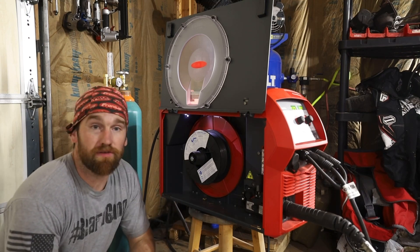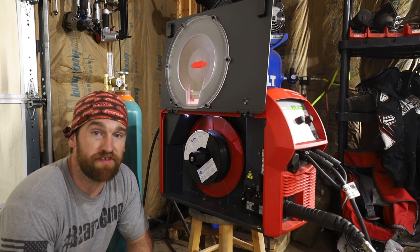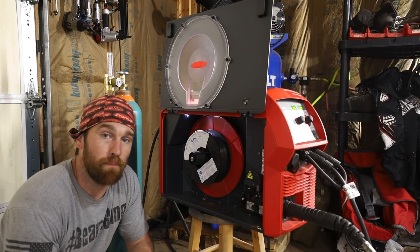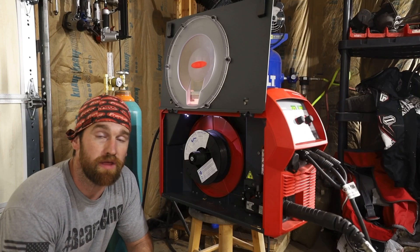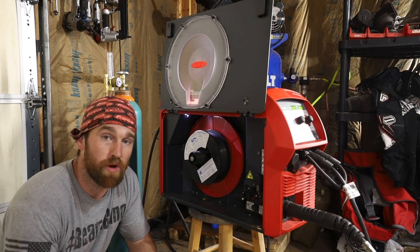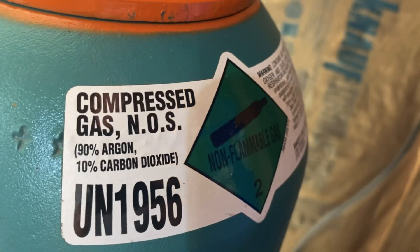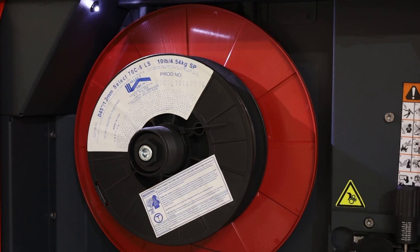We got the Select Arc 70C6 loaded into the machine at a diameter of .045. The 70C — C standing for cord wire versus a 70S6 where the S stands for solid. The corded wire is a tubular wire, similar to a pixie stick — it's got powder inside of it. Different from flux core in that we're not going to have slag to chip off. This corded wire needs a shielding gas, and what we're using is what they recommend: a 90/10 — 90 argon, 10 CO2.